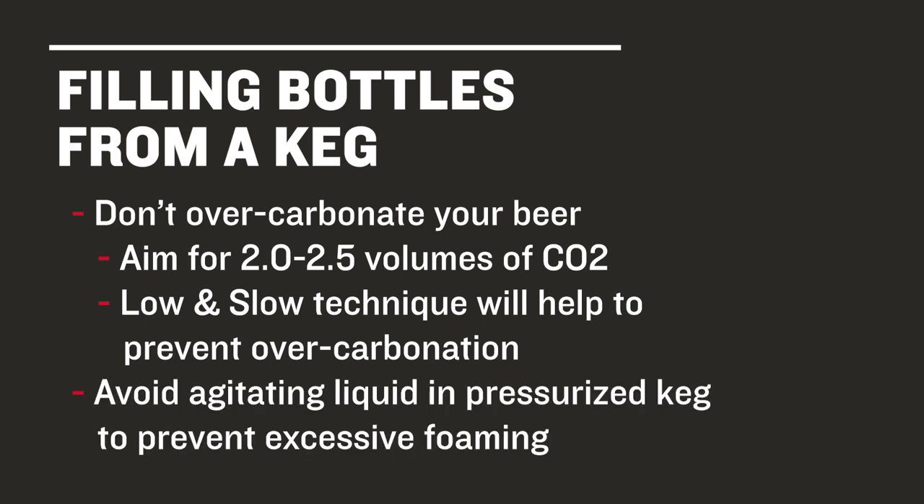Also, be careful not to shake your keg when moving it to your bottling station. Remember, any agitation will allow CO2 to escape from solution and create excessive foam.